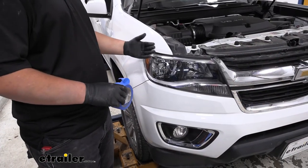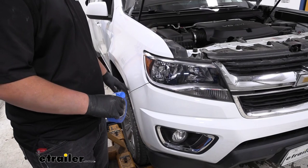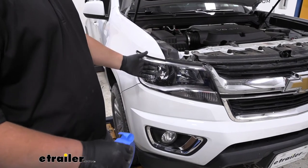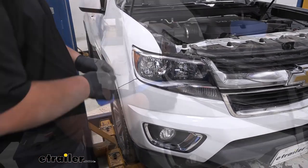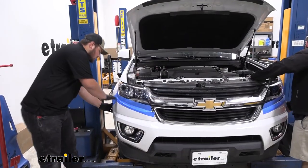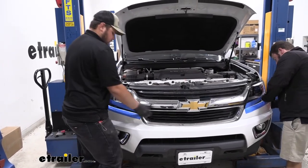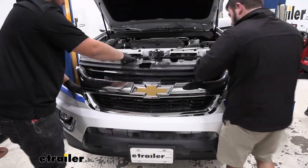With all of our hardware removed around it, we are now ready to remove our fascia. But before we do so, we're just going to throw some blue painter's tape on our body lines and around our headlight just to help protect our paint and our plastic on our headlight. That way, when we're taking our fascia off, nothing scratches it if it gets close. Now with an extra set of hands, we're just going to pull out and down on our fascia, then we'll work our way towards the middle and set this off to the side.